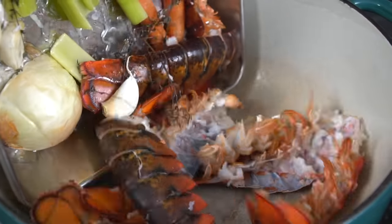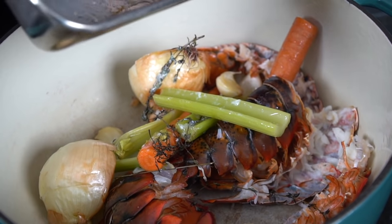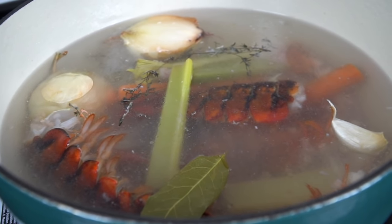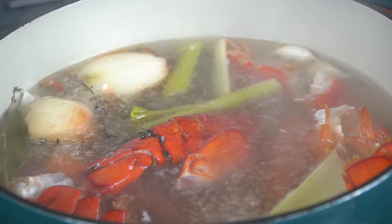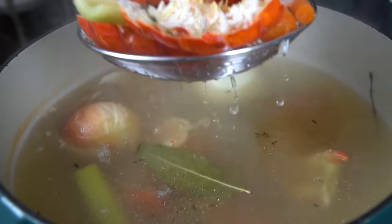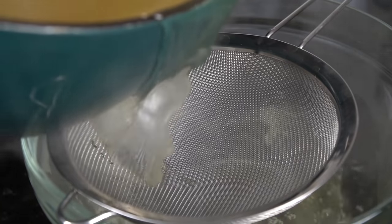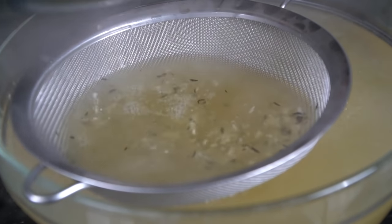The prepped lobster meat goes into the fridge, and everything else — the roasted shells and vegetables — goes into our Dutch oven to make our lobster stock. Scrape all of that out, run some cold water over it, and pour that into the pot. Fill it up with water, add some bay leaves and a little more thyme, bring it to a boil, then reduce to a simmer for about 15 to 20 minutes to extract all that delicious flavor from the vegetables and lobster shells. Then strain that stock, leaving behind all that goodness — we're calling it liquid gold — and that's going into our lobster bisque.